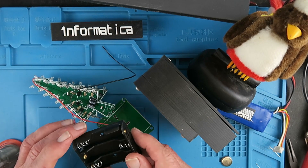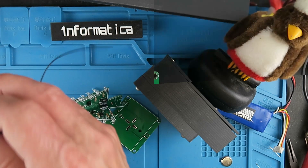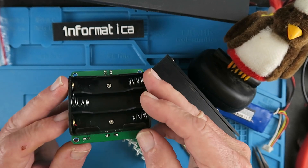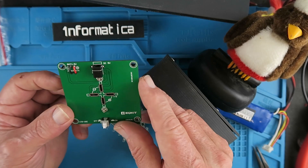Now we can attach the battery box and solder the wires for that. The base is complete now — just soldered the wires from the battery through there — and don't forget to put the screws in this way around with the nuts on the top.